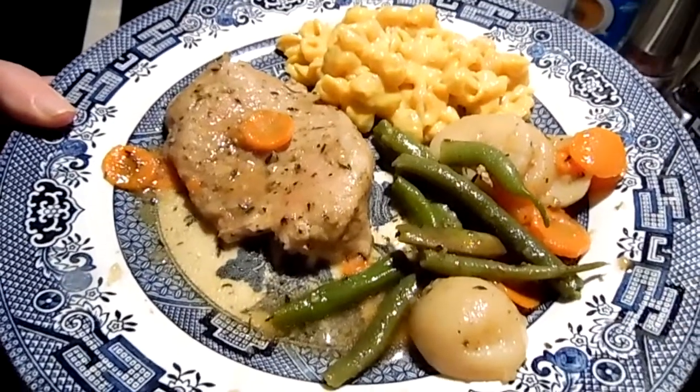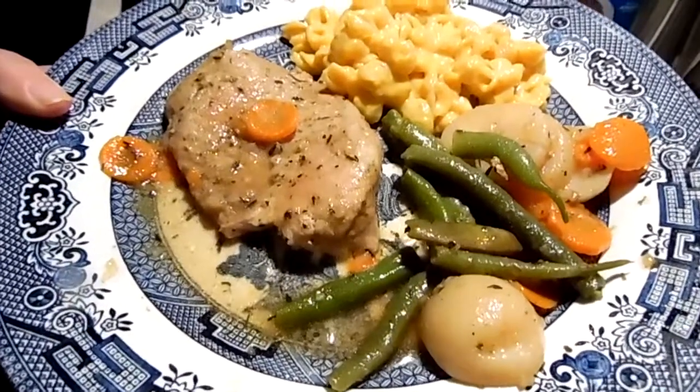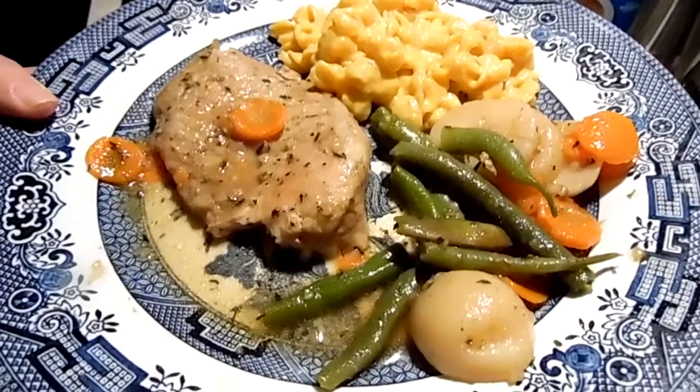Watch the storm chasers — hope there's no tornadoes. You all stay safe, stay healthy, and I will see you in the next video. Bye-bye.